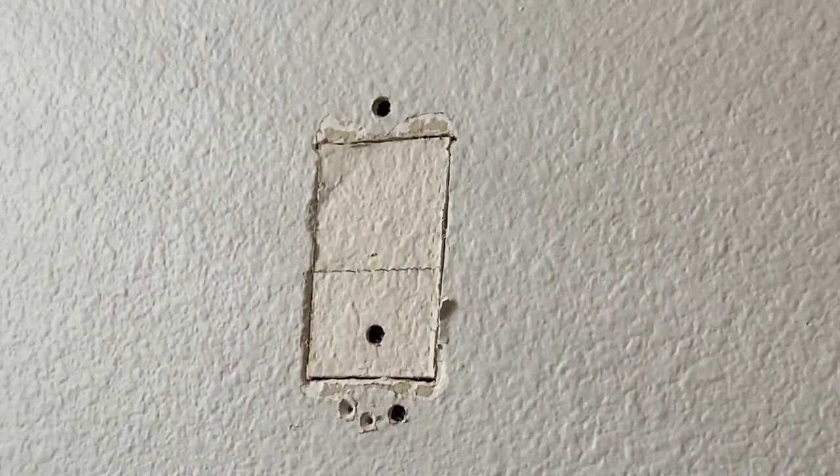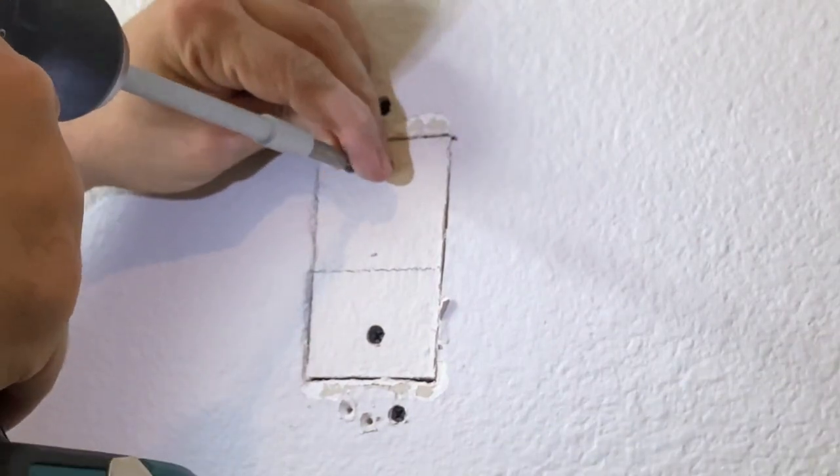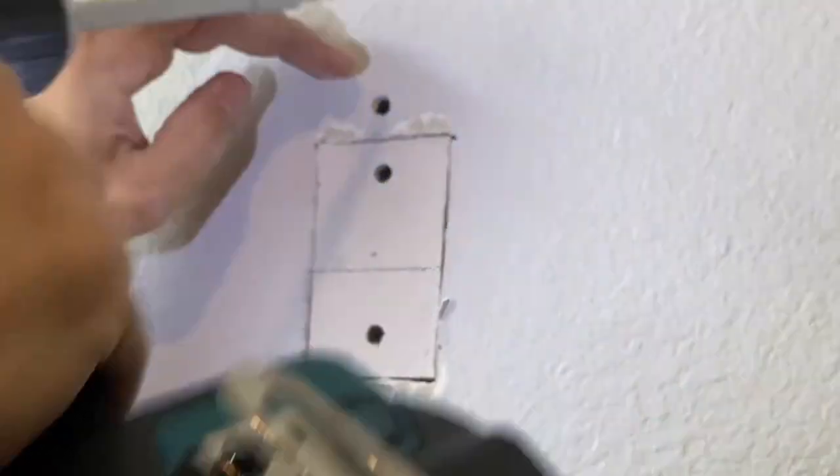You want those screws to go down into the drywall a bit so you can fill them in. And there we go.